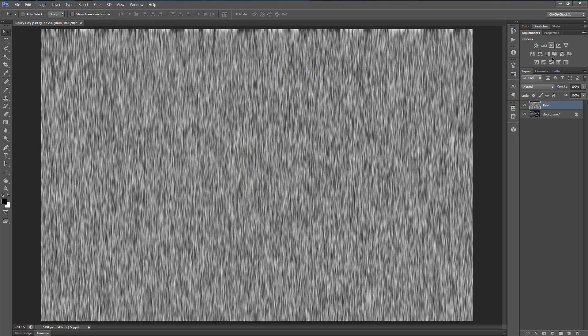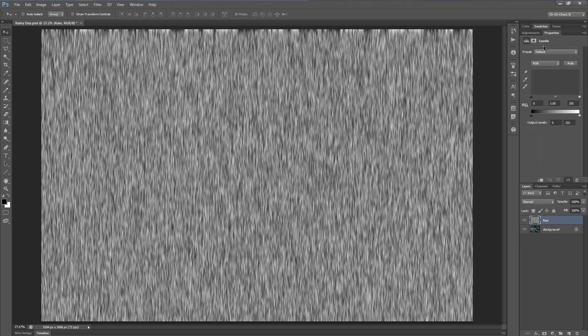Now let's go to our Adjustments panel — if you don't have it, go to Window and then Adjustments — and let's add a Levels adjustment layer. We need to make this into a clipping mask on top of the rain layer. To do that, click the little icon that looks like a box with a downwards-pointing arrow. In CS4 or earlier it looks more like an oval with half of it being black. Click that icon to turn it into a clipping mask so it only applies to the rain layer.